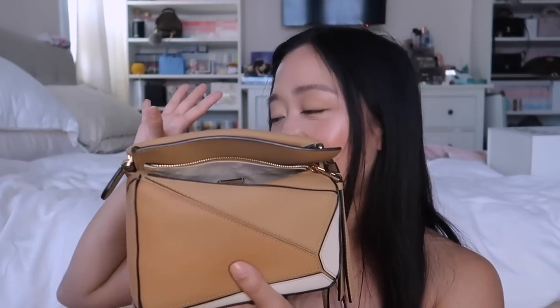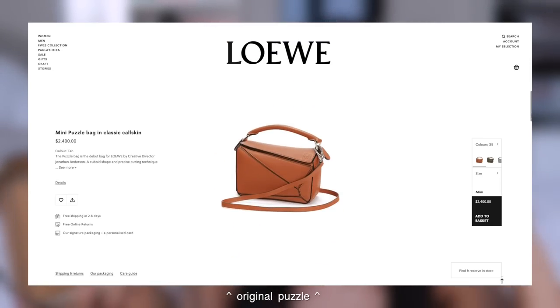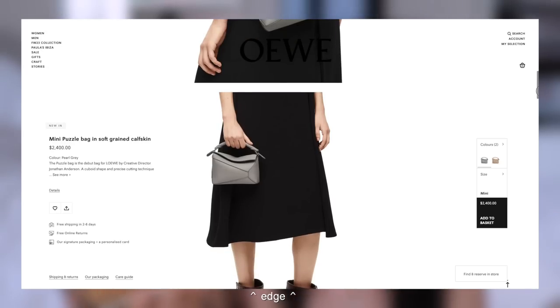It is my current purse right now, but I'm going to let it rest for a bit and transfer everything into my new bag. I think I'm even going to change my wallet — my current one is my pocket organizer, but I think I'm finally going to use my purple Chanel card holder since I haven't used it at all. The original puzzle bag is now being phased out and the Edge Puzzle is going to be the new regular puzzle.